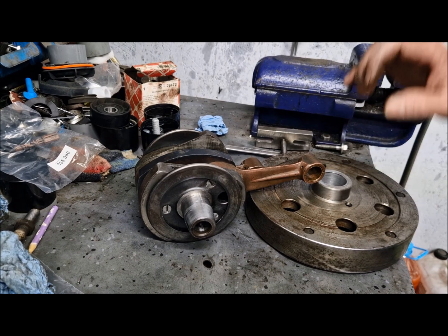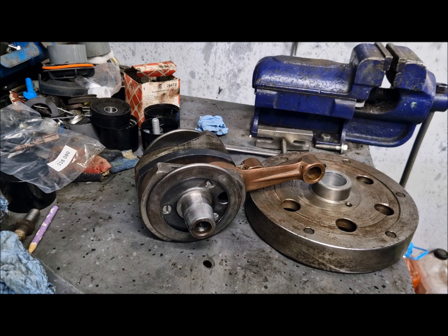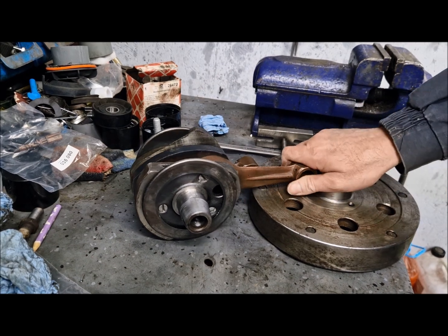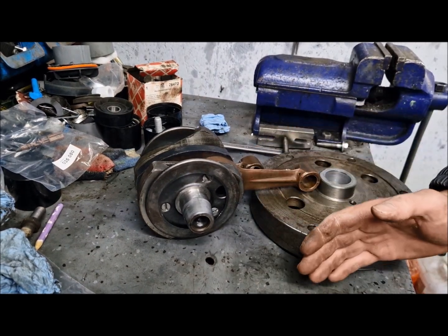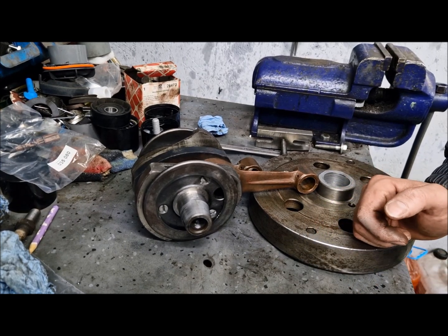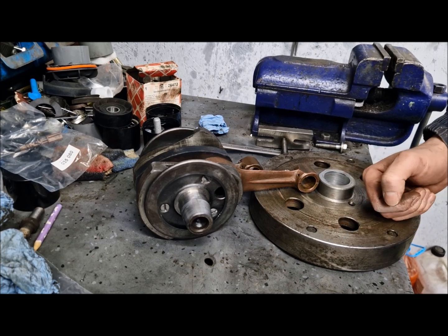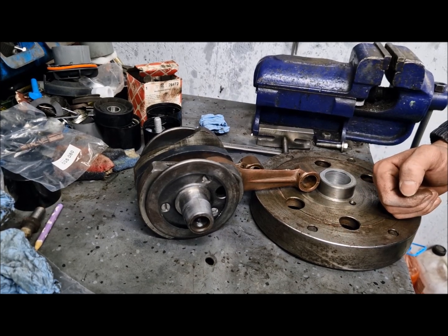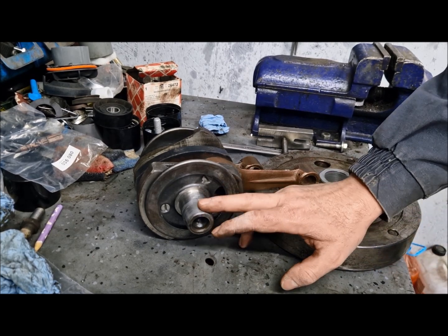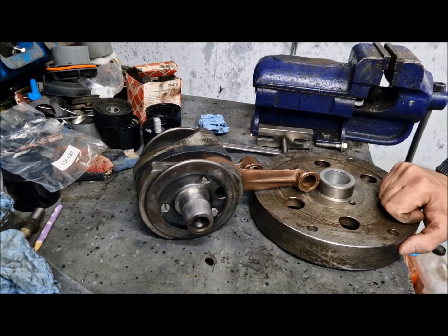Remember, on these Russian bikes sometimes you cannot do things perfectly, but you can compare the result with what you had before the work. In this case, I have a good flywheel with good tapers.